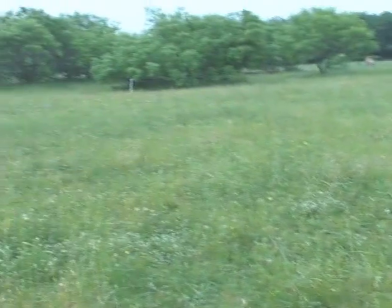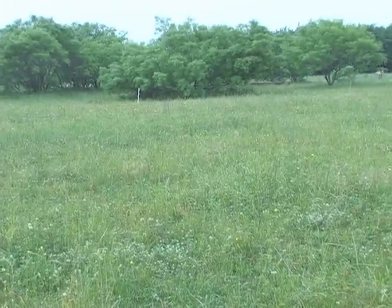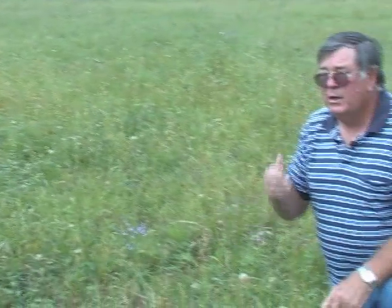Next year it will double the clover on this area and it'll just keep getting better. People say, well, my property is growing up in mesquites. It's easy to do — cut your mesquites off your place, get rid of them, subsoil it and start planting clover. As you can see, this paddock has already been grazed twice and it's ready to be grazed again.